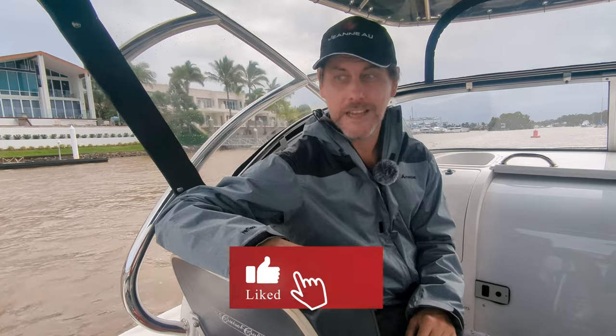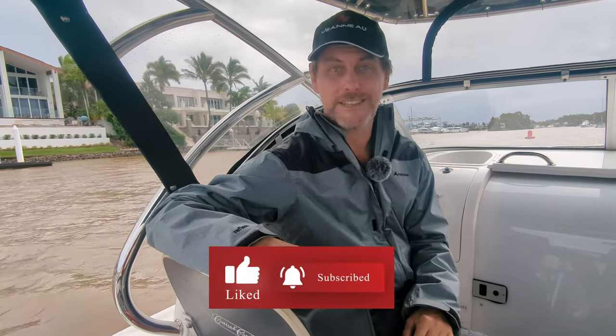Thanks to the boys at Yamaha for giving us that very thorough demonstration. It's one of the best things about the Sanctuary Cove International Boat Show — getting the opportunity to try things like this. Obviously the Yamahas are what we've got on Antoinette, on our Mary Fisher, and this is very interesting — perhaps a toy I need to investigate more. If you enjoyed that, please like and subscribe and check out all the other videos we've done here at Sanctuary Cove International Boat Show.